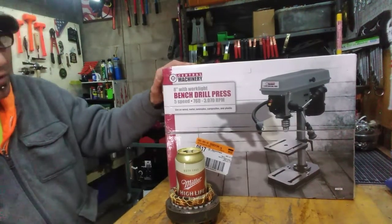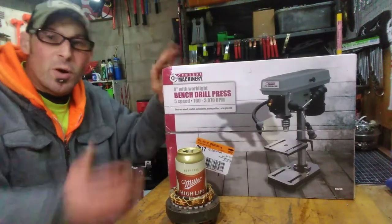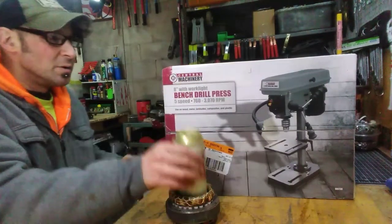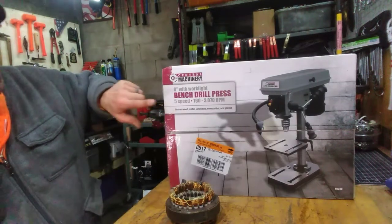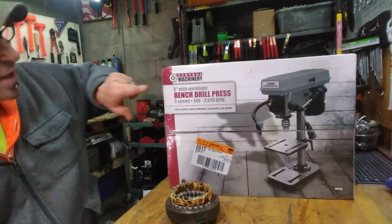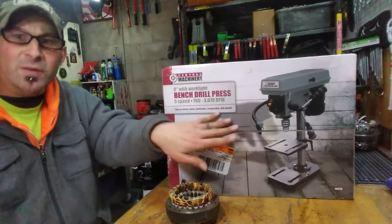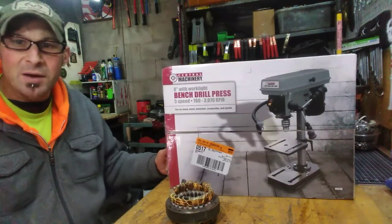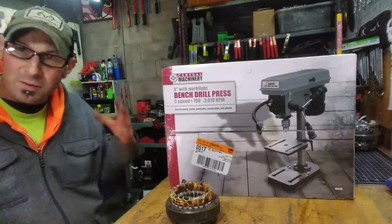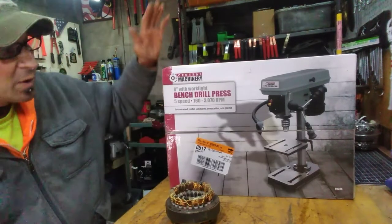Anyway, we're going to unbox this. When I got to Harbor Freight I had researched these online, but obviously you can't physically touch things and see what they do. I looked at the 10-inch and researched the 10-inch and the 8-inch. When I got up close I really liked the 8-inch — it's got the light. The 10-inch I really don't need. This is everything that I need at a decent price.